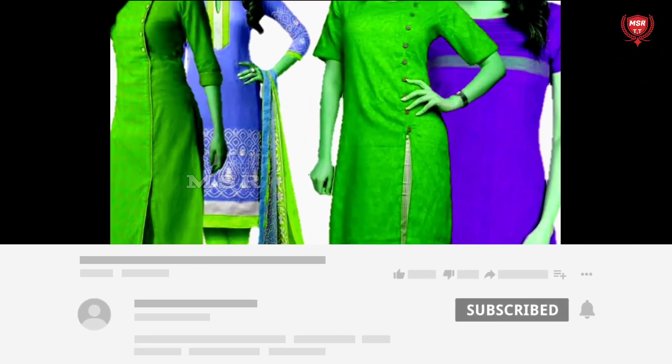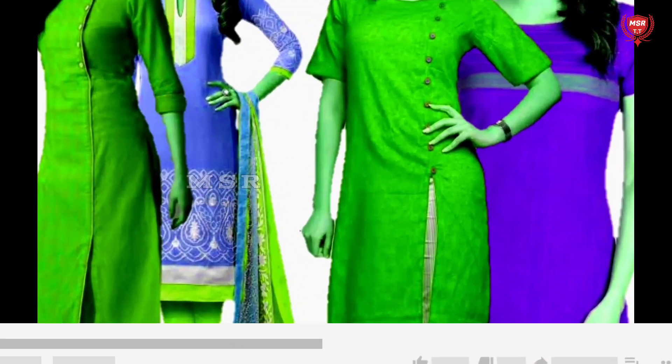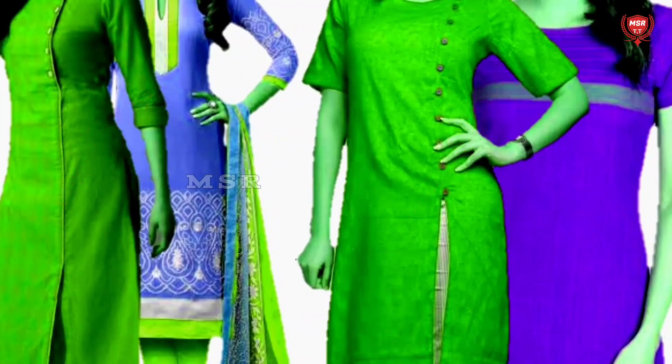If you want to subscribe to our channel, please press the bell. Please don't miss the video. Let's go to the video.